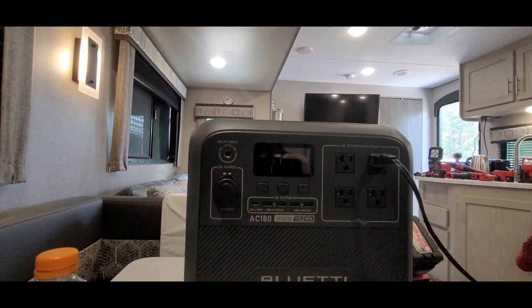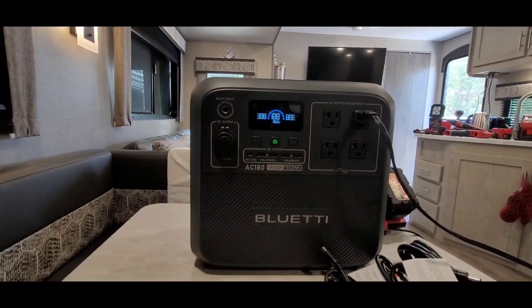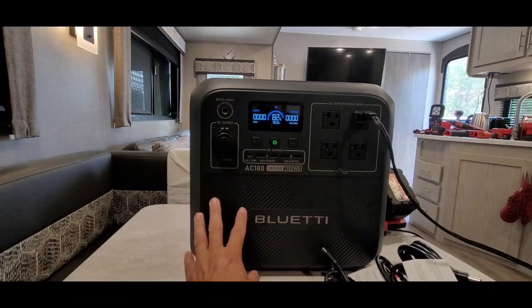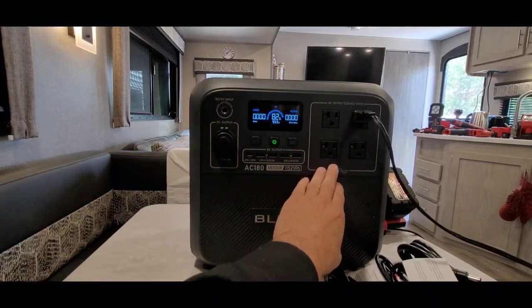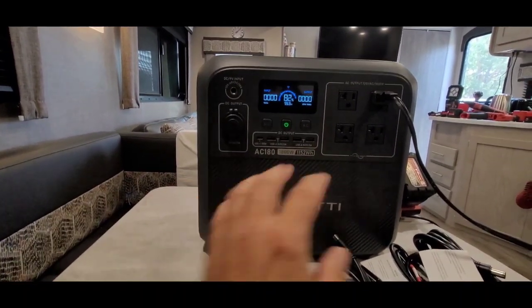I'll explain all the things I used it for and what we did with it during the summer — and I was amazed at what this thing can do. Here we go — this is the AC 180. It's got the 1800-watt inverter, 1152 watt-hour capacity, the MPPT controller is all built in, and it also has four 120-volt 15-amp receptacles that you can plug into.